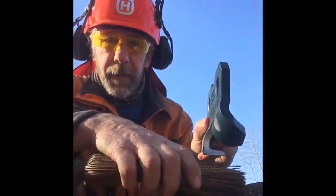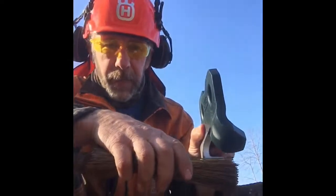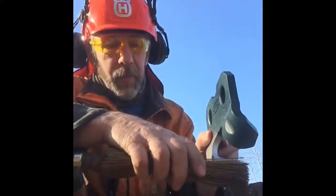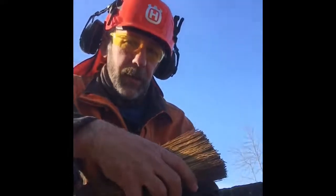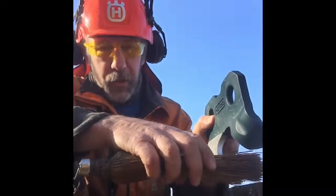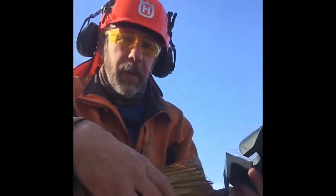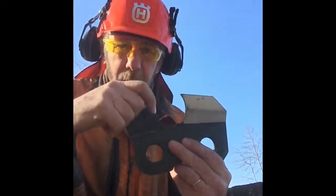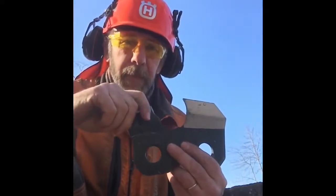If we lose that point ever so slightly, it stops hooking the fiber. The front of the tooth becomes like the front of a sled runner or a ski — it just slides over the wood. As the saw user, we feel like we need to start pushing on the saw, trying to push the tooth down to hook that fiber. We get the impression that the chain is becoming dull, when in fact it may not be the cutting edges getting dull. It can simply be that we've lost that point — it's peened down ever so slightly and no longer hooks into that hair-like wood fiber. That's number two: the point.